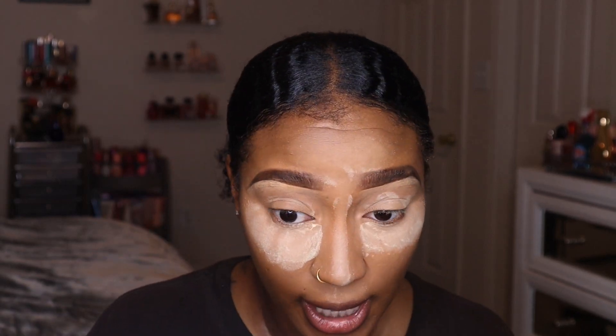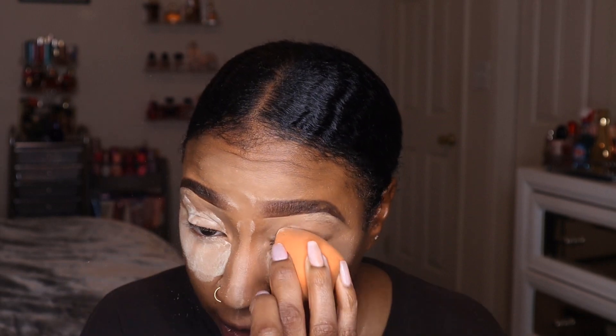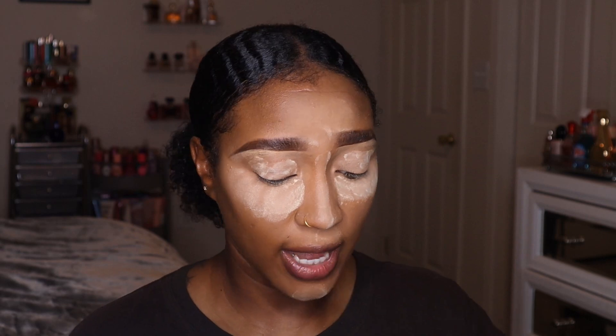Go ahead and set your eyelids as well so the concealer on your eyelid isn't creasing. You can even bake your eyelids if you have oily or creasy lids. We'll let that sit for a bit while we do the rest of the face.